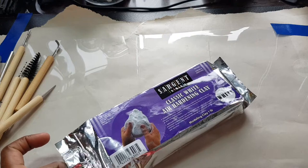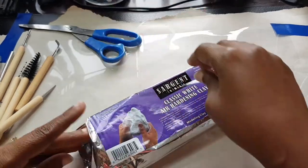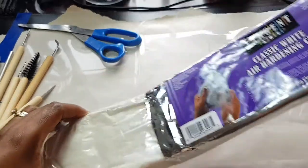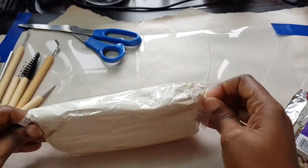So I'm going to open it up now. I'm not thinking it's going to take long because it's just to make a tray.